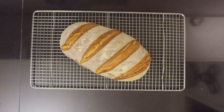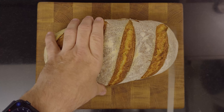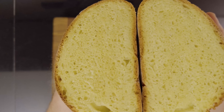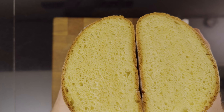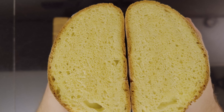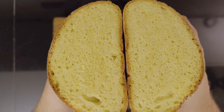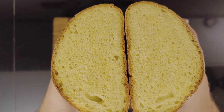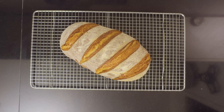All right, let's have a look at the crumb. Wow, isn't that nice for a sandwich? Let's have a look at just how gorgeous this bread looks.